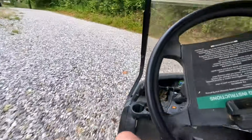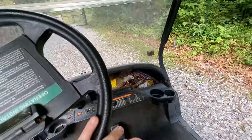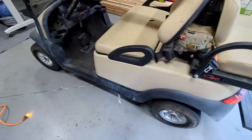I have no problem getting up that hill now! This was a success. I hope you can do this to your golf cart and get your power back — get away from those lead acid batteries, because lithium is the way to go.